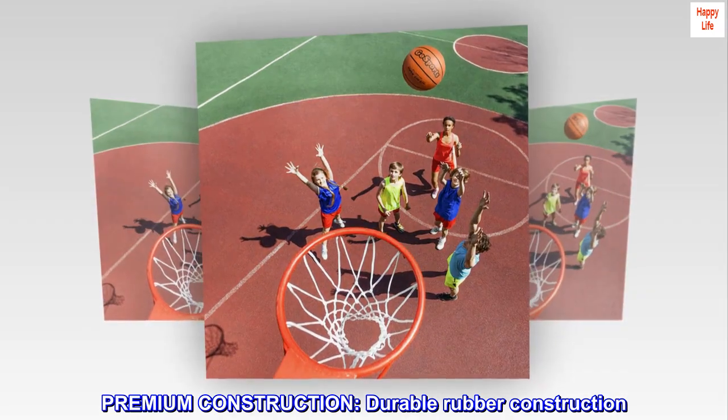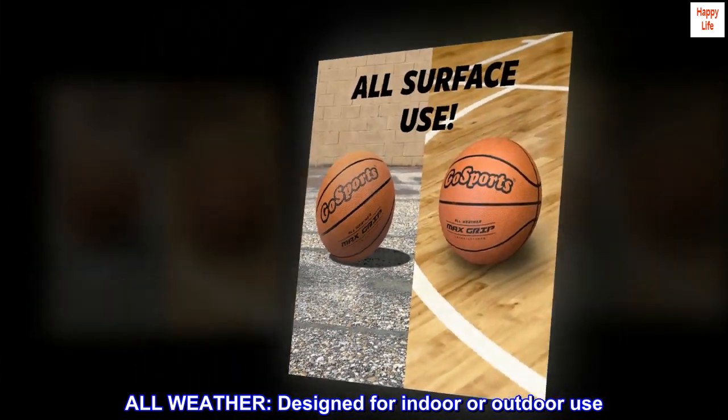Premium Construction. Durable rubber construction. All-Weather. Designed for indoor or outdoor use.